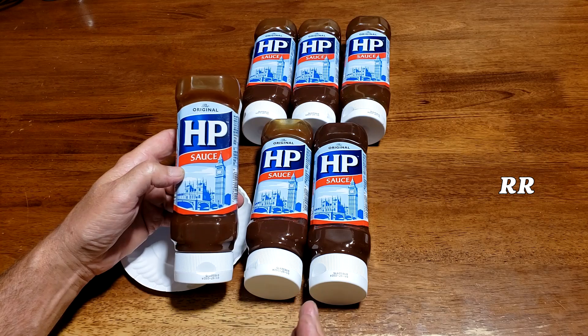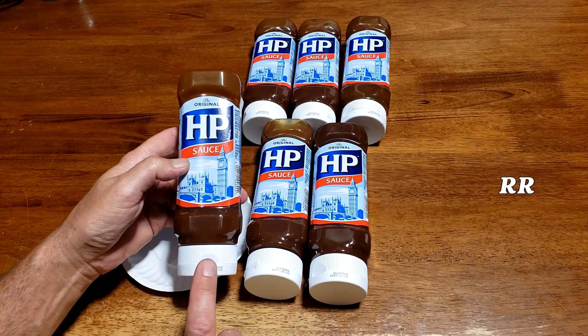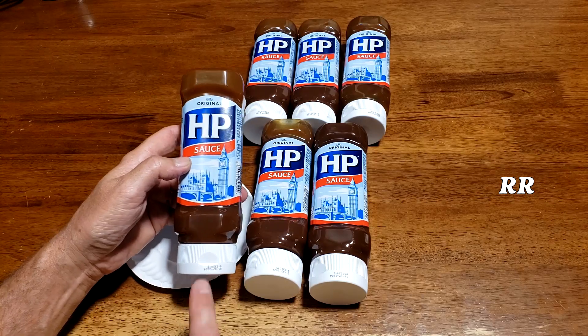So if you're in the market for a new steak sauce, something to put on your bacon sandwich, your sausage, anything — this stuff is awesome and definitely worth a try. HP Sauce.